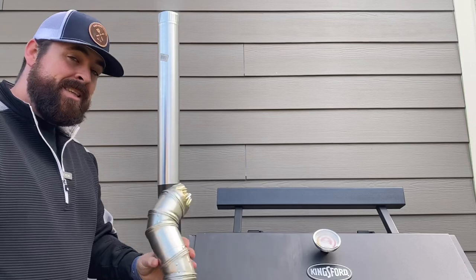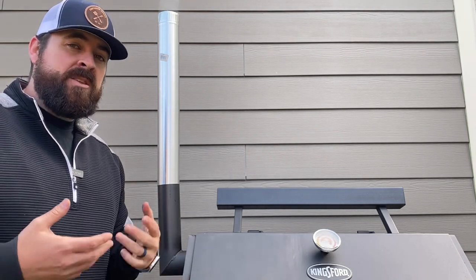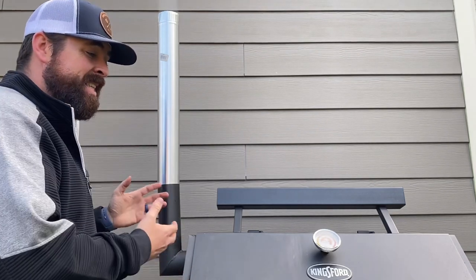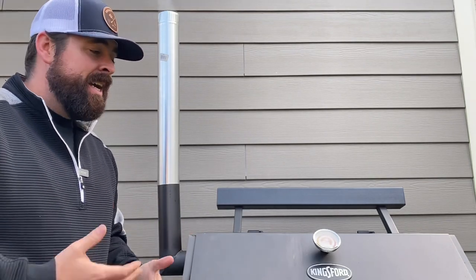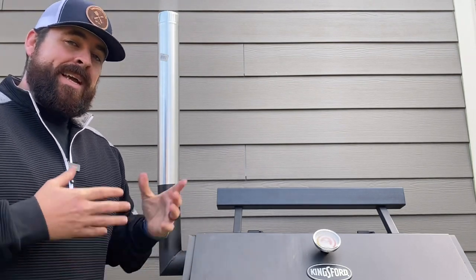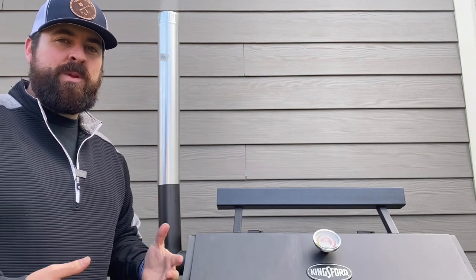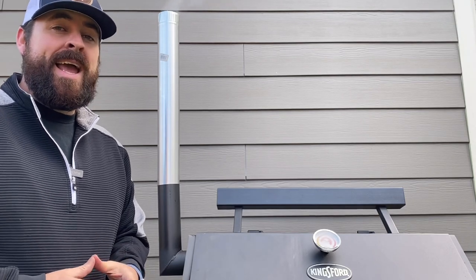For some people, one modification is right for their smoker, but stacking the deck and going with three modifications in this experiment did not work — it did not help. So save your money, spend it on a high quality piece of beef and enjoy that instead. Check out Comparison Cooking, like this video, subscribe and share this with a friend that is new to smoking in their backyard. I hope you guys are having a great day and I'll see you soon.